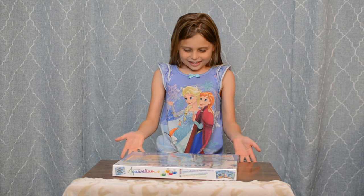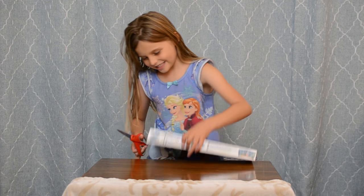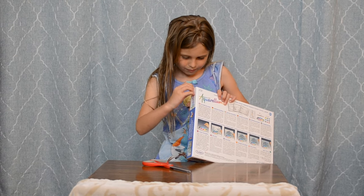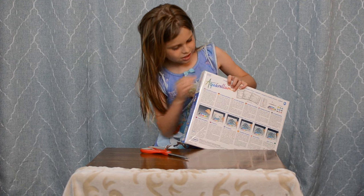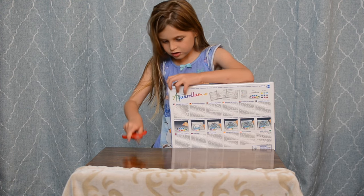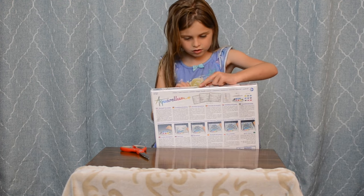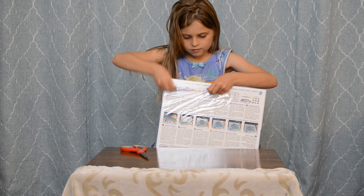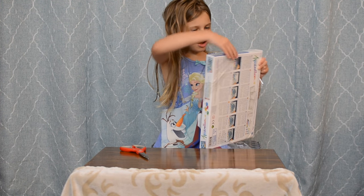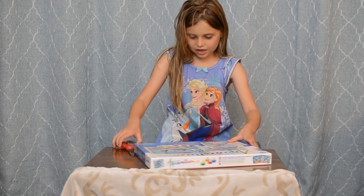Where's my scissors? Scissors, could you get in my hand? Let's open this now. What is it? Could you get out of my hand?